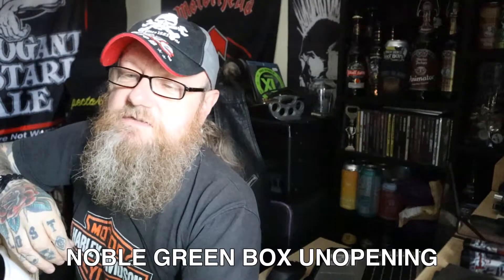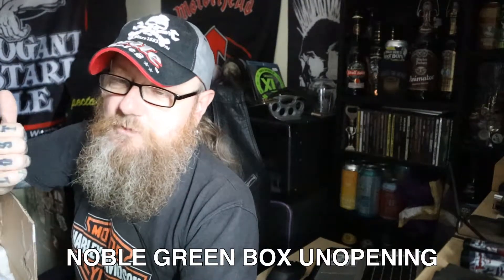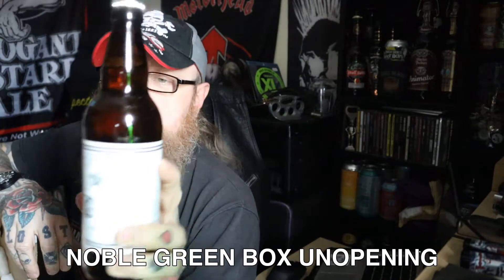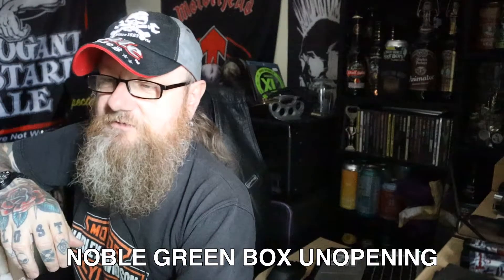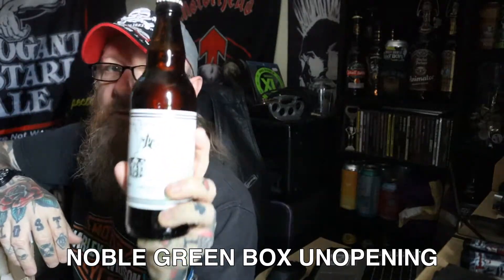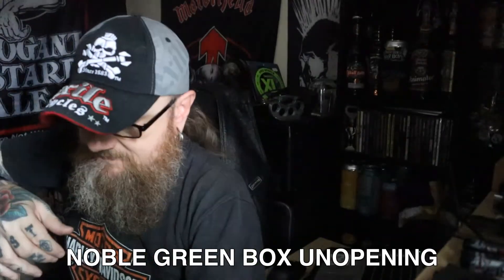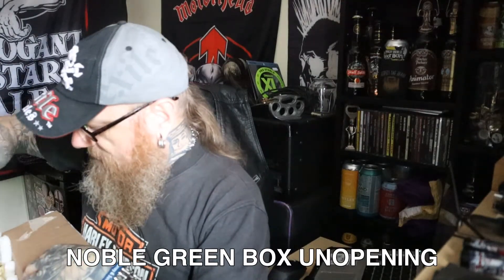Next up is a local brewer, the Whitstable Brewery. They're based in Whitstable in Kent, and they've got what's called an East India Pale Ale. I'm not sure whether that's an East Coast IPA or something different, but I'll have to look that up and fill you in. The lighting in here is absolute dog shit, but that's what the label looks like. And when it comes to supporting local breweries, they are a local brewer.